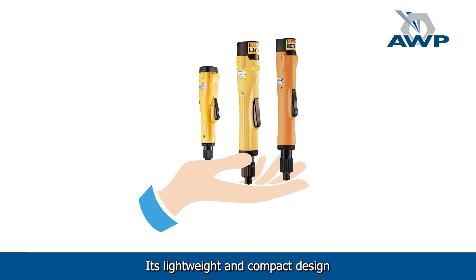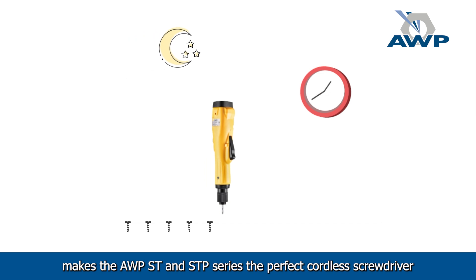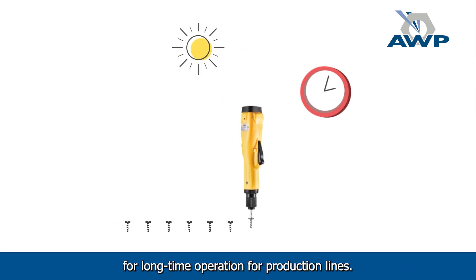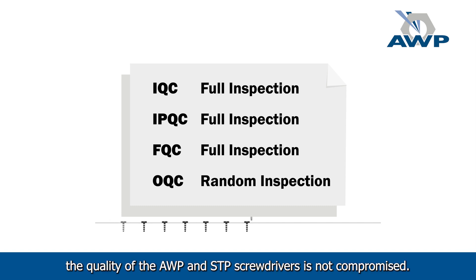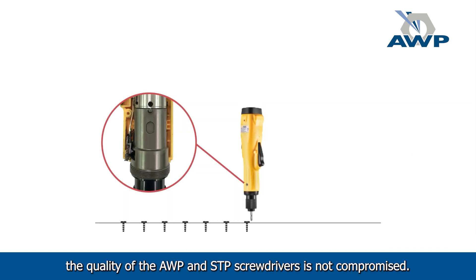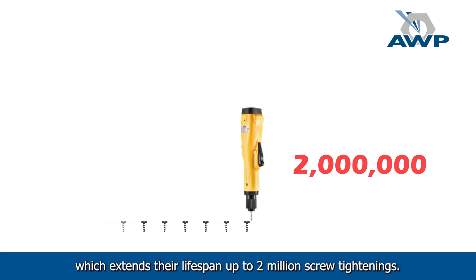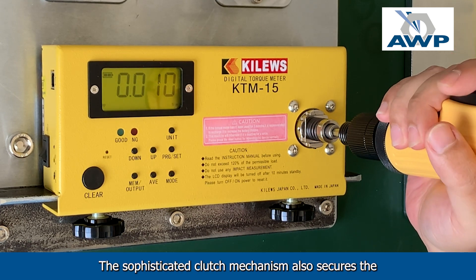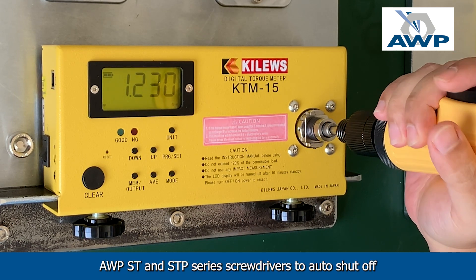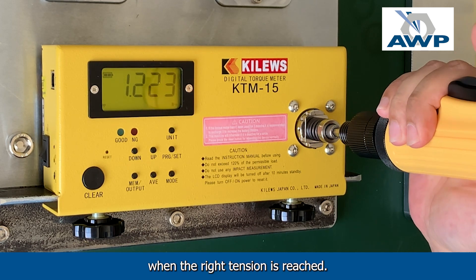Their lightweight and compact design makes the AWP ST and STP series the perfect cordless screwdriver for long-time operation on a production line. Although the tools are light in weight, their quality is not compromised. Their durable clutches are made of high-quality metal, which extends their lifespan up to 2 million screw tightenings. The sophisticated clutch mechanism also secures the AWP ST and STP series screwdrivers to auto shut off when the right tension is reached.